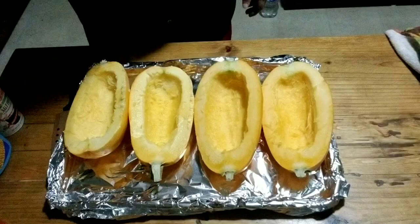All right guys, Smoking Bears here. I got a little something cool going on — I want to do some spaghetti squash meatballs. We've been eating kind of better and trying to cut out the starches, the gluten, and all that. So spaghetti squash mixed with marinara sauce and meatballs — it's going to be like a substitute for spaghetti.